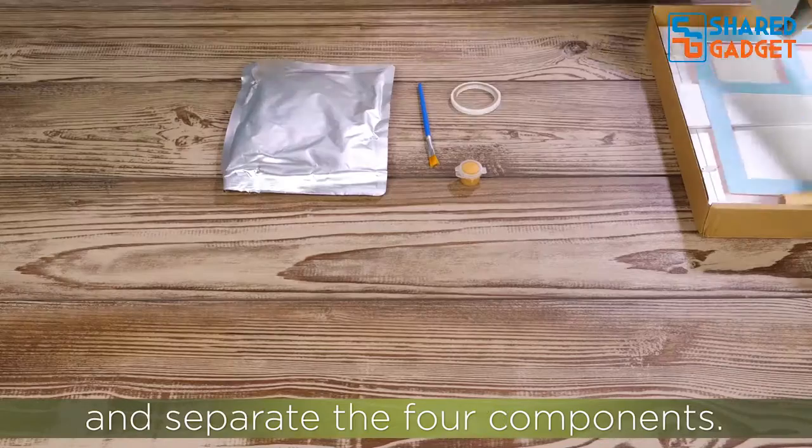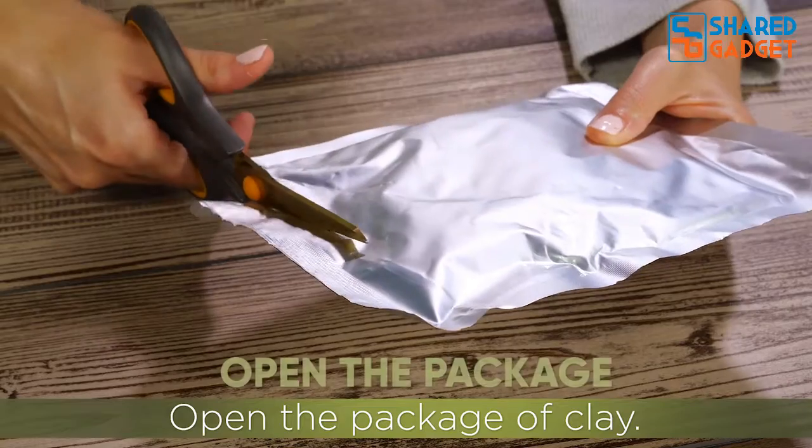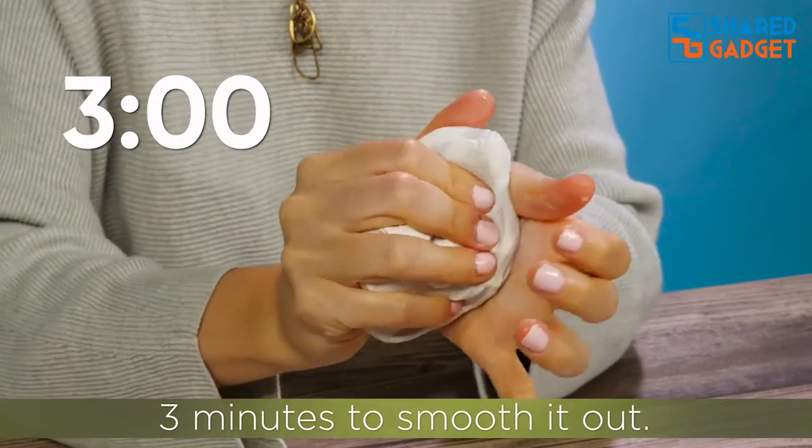Remove the frame from the package and separate the four components. Wash your hands thoroughly. Open the package of clay and, using only your hands, knead the clay for at least three minutes to smooth it out.